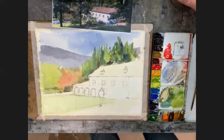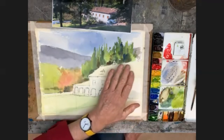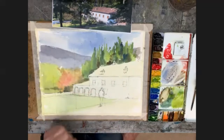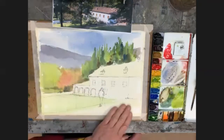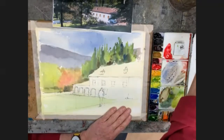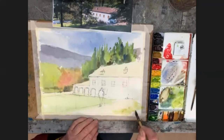So where have we got to — we've put in a lot of the middle distance here and we can come back and add to it later. Now I'm going to deal with the building, the tiles, the roofs, and the windows. I'll put in a bit of grass coming down here as well.